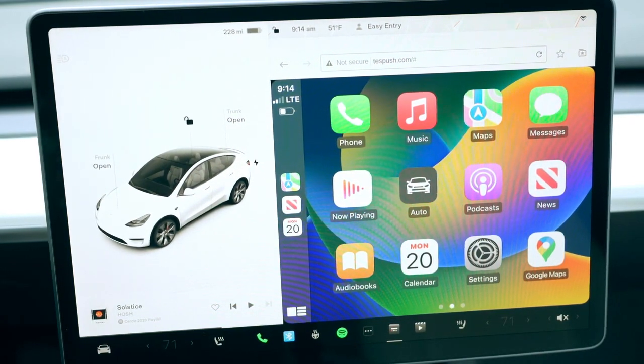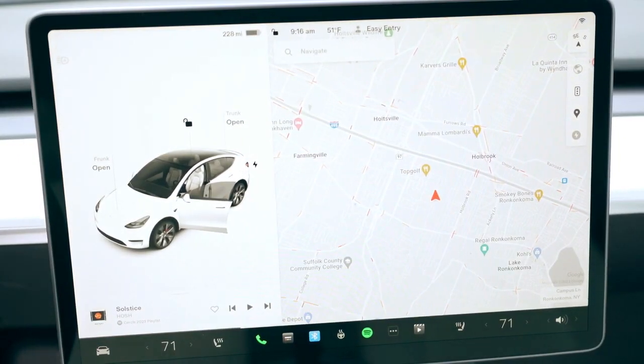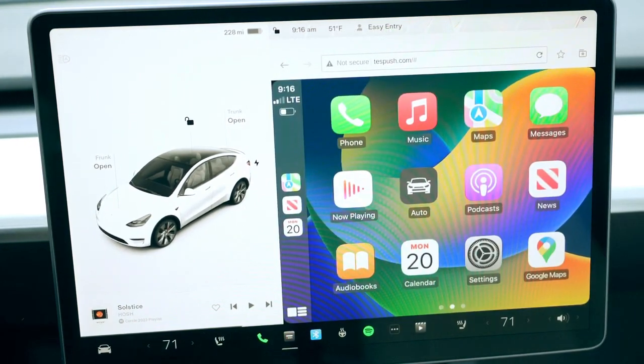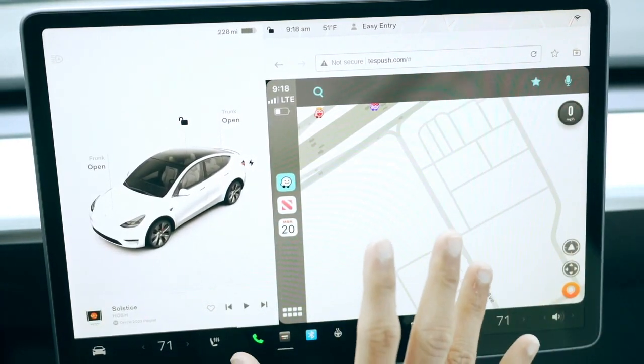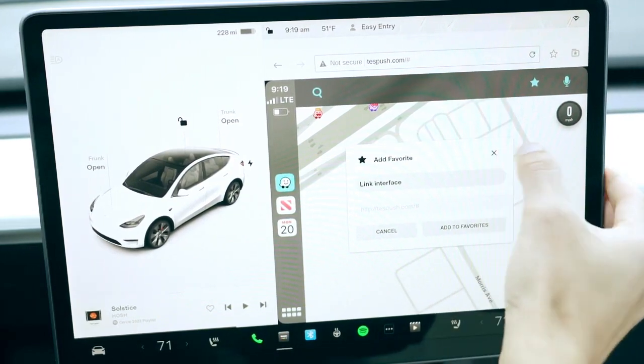I'm going to exit the car, get back in like I would for the first time in my day, and see how easy it is to access the Apple CarPlay app when I drive every day. And there you go — it's already connected via Bluetooth. Remember that Apple CarPlay here is going to be accessible only through the browser, so I've added this to favorites, which is great.